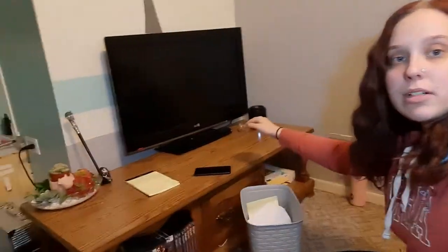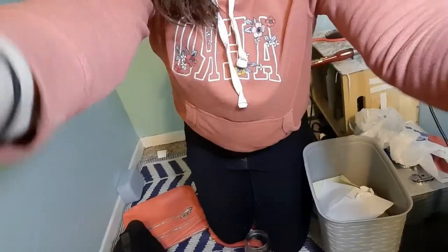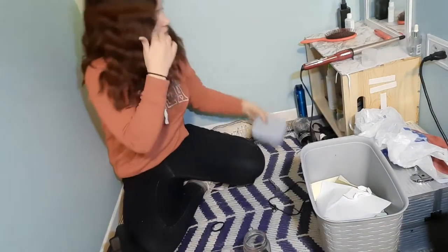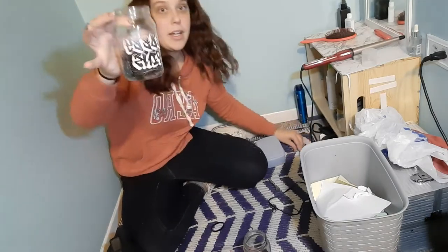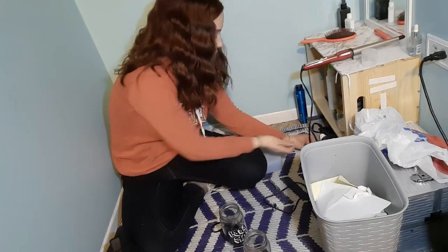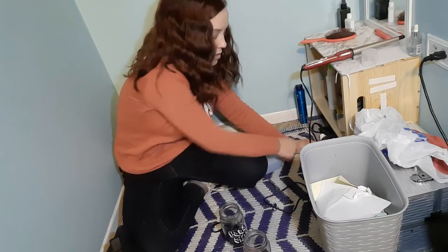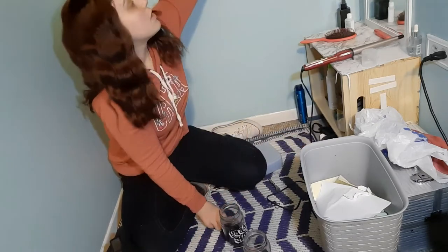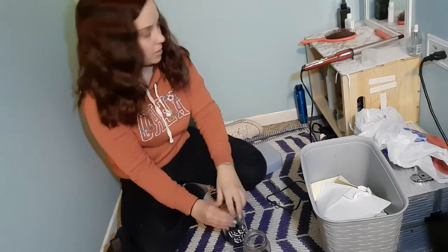Hold the phone. The next area we are going to tackle is my makeup and hair area. So I'm going to move over. I'm not going to lie, it's a little nicer than I would like it. So I'm going to start off by grabbing my bobby pin jar and I'm going to gather up all the bobby pins, and I'm going to grab the wand for them and put it on.